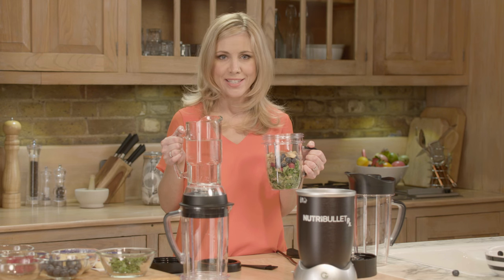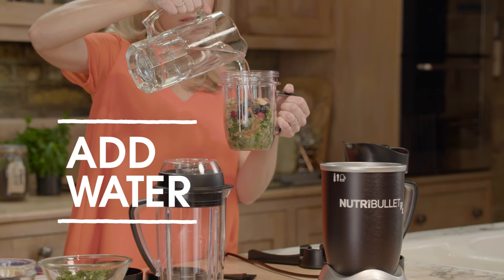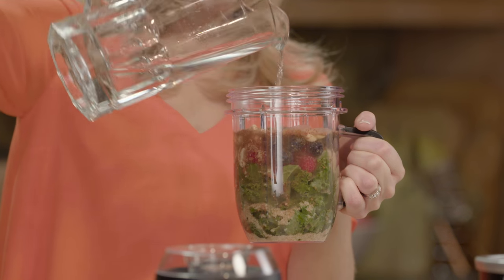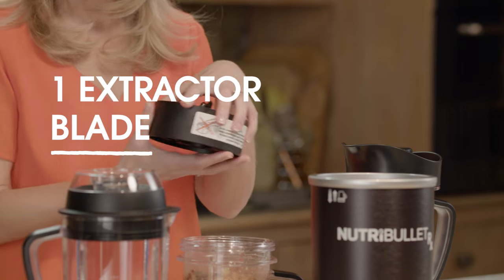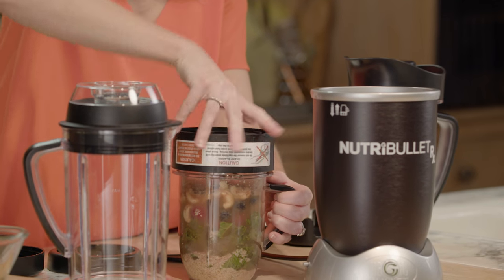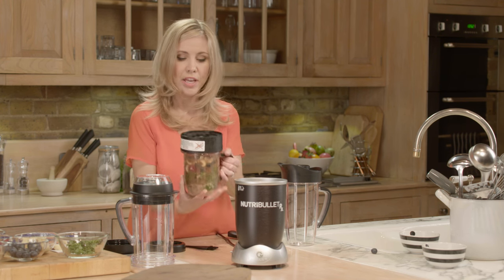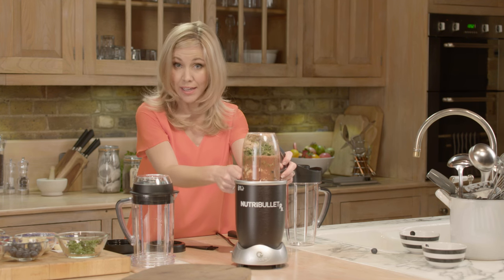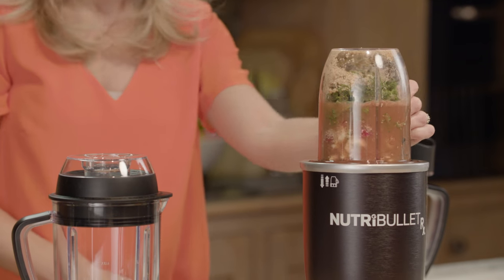You can use almond milk or any other cool liquids that you might prefer, but never hot liquids or ingredients. Then simply fill up to the max line. If you prefer a thicker blast use less water; if you like it thinner then fill up to the max line, but never over the max line. Now take your extractor blade and pop it onto the cup. Make sure it's fixed on tightly but not too tight — you want to be able to undo it, but not so loose that any ingredients come out. Then pop it onto the base like so, and make sure the blade sits under the rim.